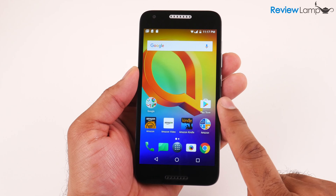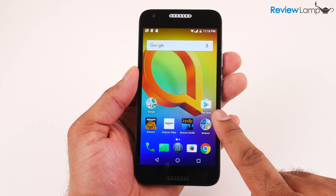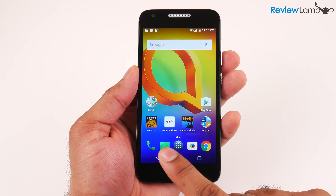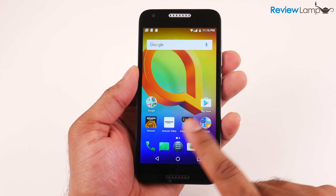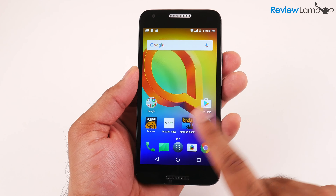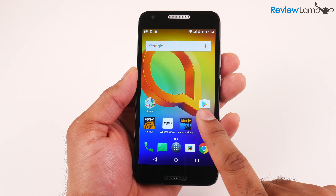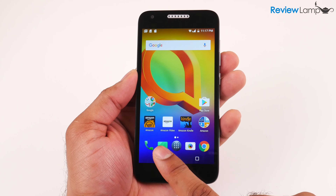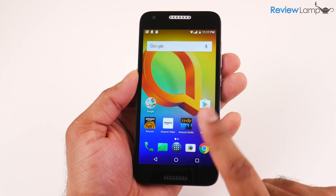If you're looking to buy this phone, I'll leave a link in the description below. As mentioned, I will be doing a full review of the Alcatel A30, so if you haven't already subscribed, please subscribe to stay tuned for that. If you found this video useful, please give it a thumbs up and subscribe for more reviews, unboxings, and how-to videos. Thanks for watching and I'll see you on the next one.